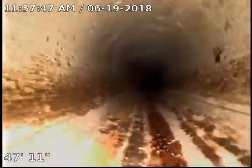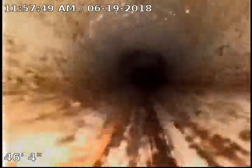Got another slight hump right here. You can see it. Still no pooling or anything around it so it's really not a concern.